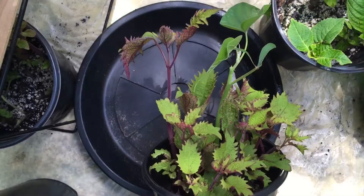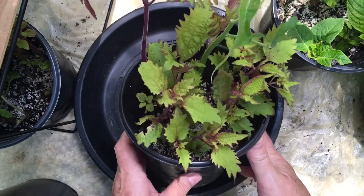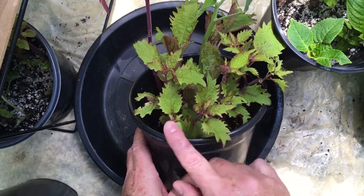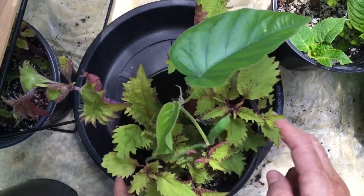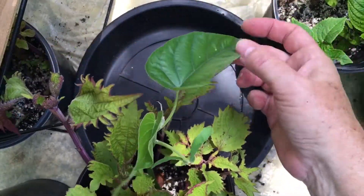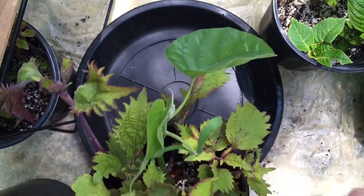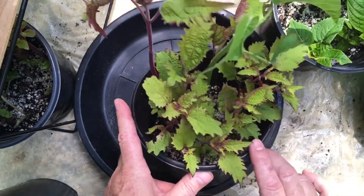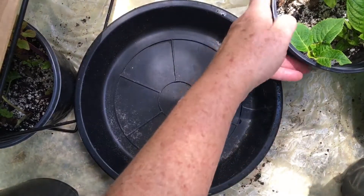Today is day 10 of the cuttings and they have grown amazingly. This is the coleus variety here. In between those days I also took a little cutting of a morning glory bush and stuck it in here, so I'll check and see how that's doing — that was about four or five days ago. I want to pot these up because this is getting a little crowded.